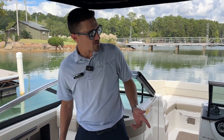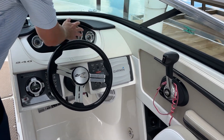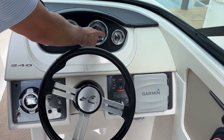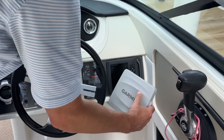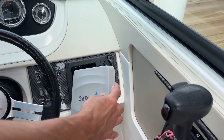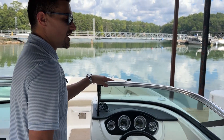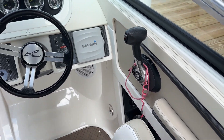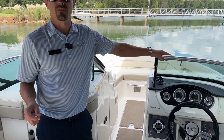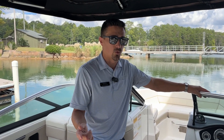Here at the helm, we have a well-appointed helm with our stereo controls, all of our gauges with our SmartCraft digital readout. That's going to give us all of our diagnostic readings for our engine. We also have a Garmin GPS unit here, which is going to give you detailed lake mapping — a nice upgrade on this boat. And here on the right we have our throttle. This boat comes equipped with a MerCruiser 5.0 engine — 260 horsepower.